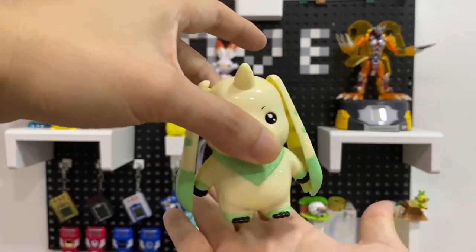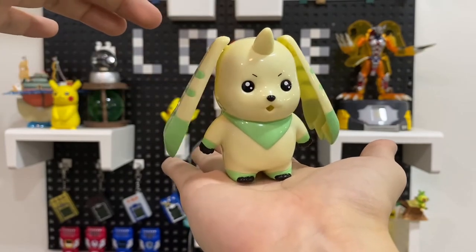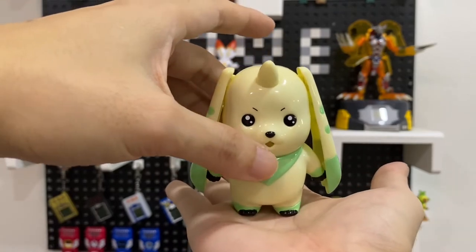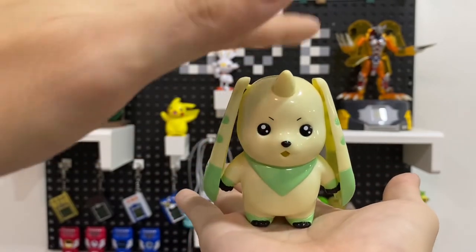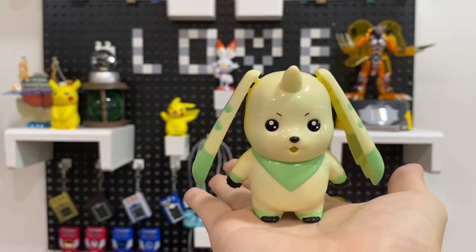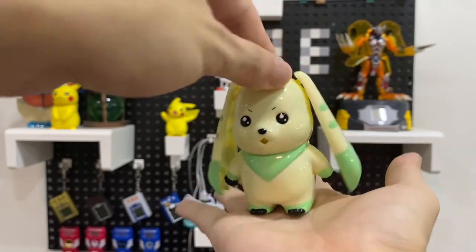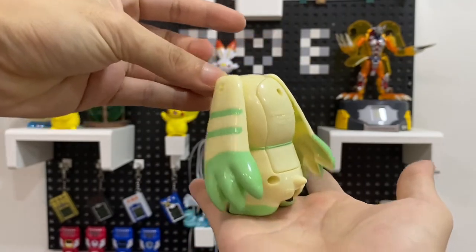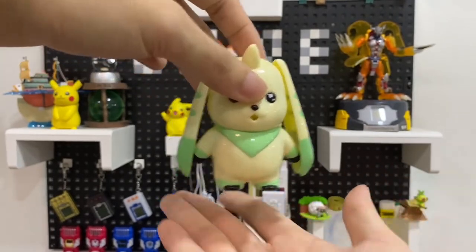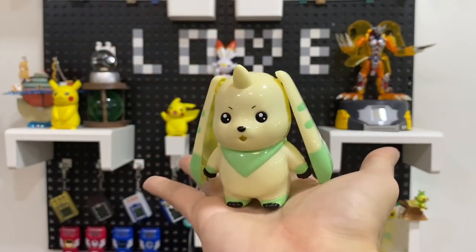They're not wheels apparently — it's just vibrating and moving a bit like that. So that's how it reacts. I can feel my hands being tickled! It's a cute product by Bandai.